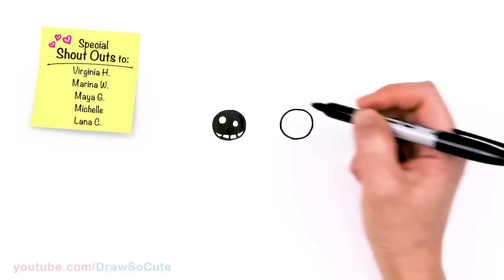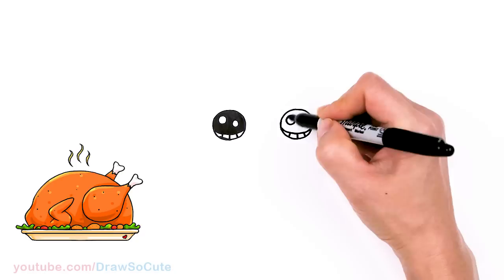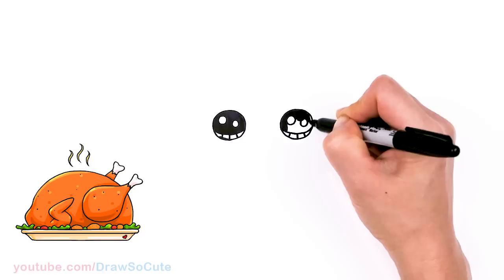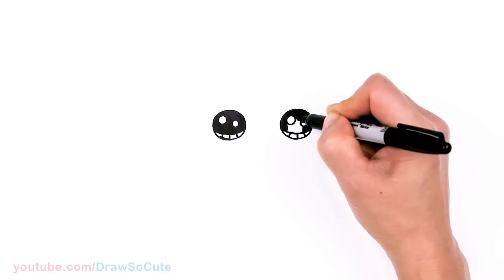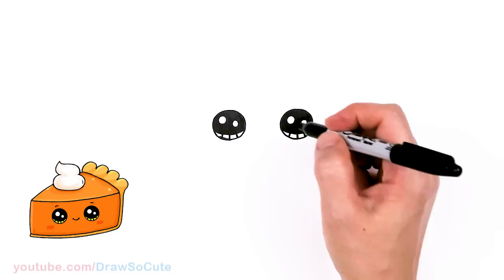And lines at the bottom, and the same thing over here. So if you've been following me, you probably know that I have drawn a turkey many years ago, and I felt it was time that I spruced up my original turkey. And hopefully you love this one just as much as the old one.